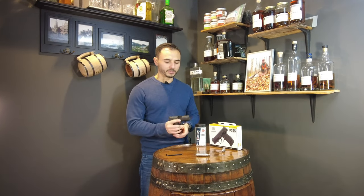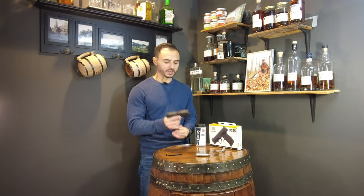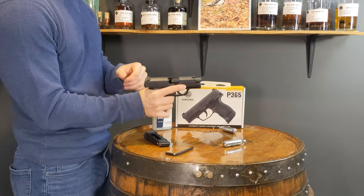The first thing you need to do to load the magazine of the BB gun is to take out the magazine, and you can check that the chamber is clear.